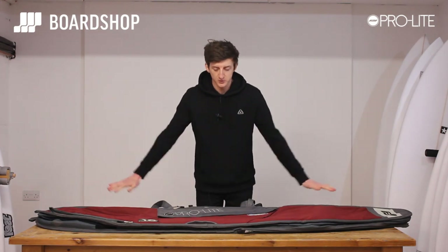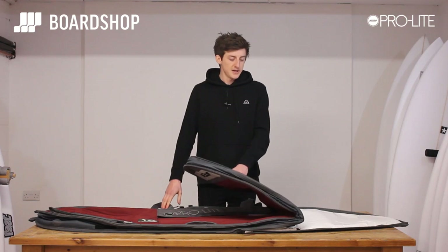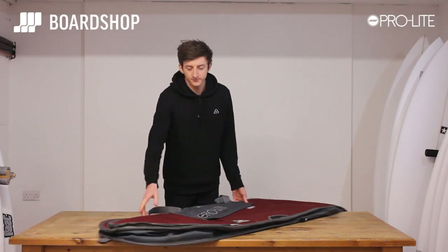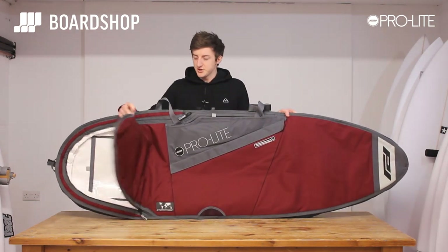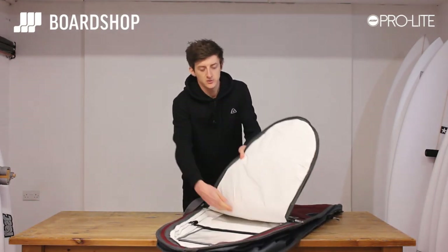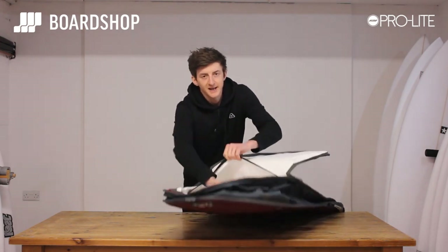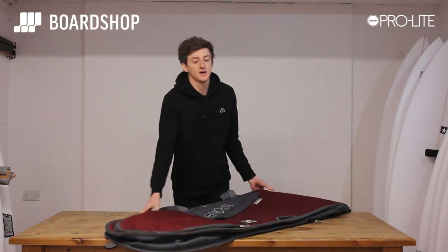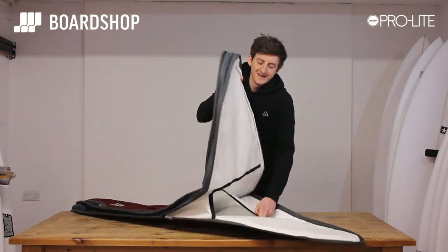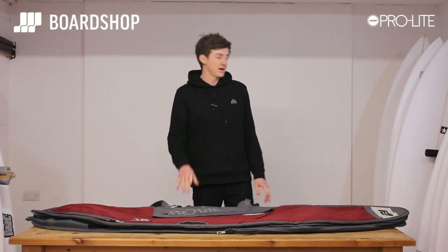The idea behind it and why it's called a Smuggler: it fits three boards when it only shows two. I'll show you how that works with boards and without. Normal board bag entry — flip end to get your boards in easy. As a single you put your board in there; as a double you lift up this patch and that is a pouch. The way the Smuggler works is in the nose there's a secret compartment where you put your board, and you will only ever show two boards.